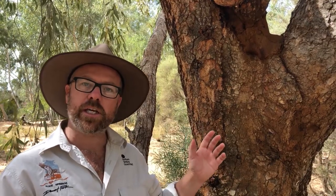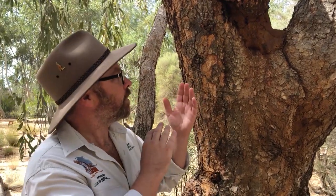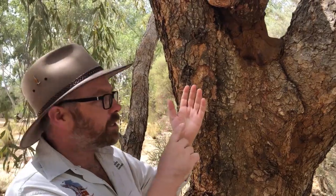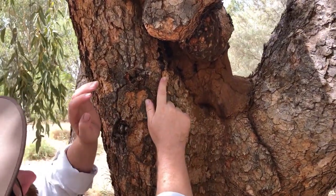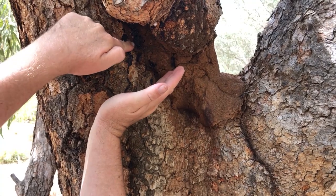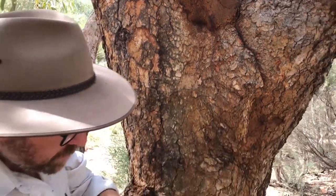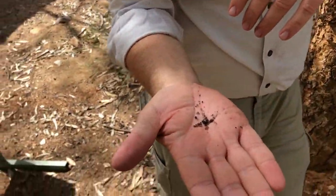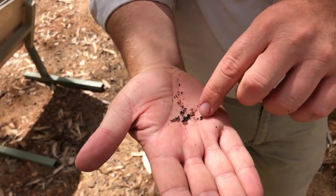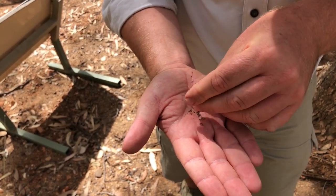We've gone to another place in the park and found a tree with what we were looking for — some sap leaking out of the tree. The sap is a deep red colour, and that's where the name 'bloodwood' comes from. You can just see here some sap leaking out of a wound in the tree. I'll gently touch it — you get some crumble off on your hands. The tree produces a lot of this stuff. It looks very black but often it's quite red, and if you get a bigger chunk of it, it can be quite red.